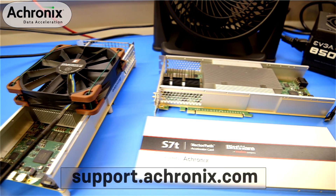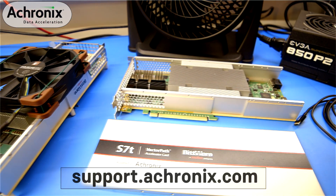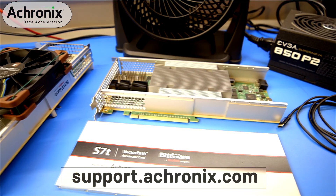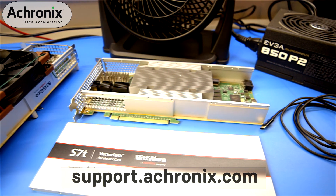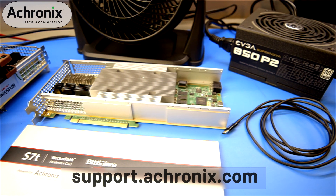Thanks for watching the VectorPath accelerator card getting started demo. If you need further support using the VectorPath accelerator card, please contact Acronix for assistance at support.acronix.com.